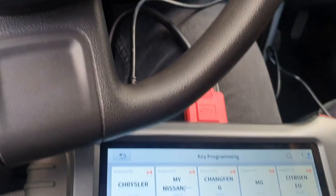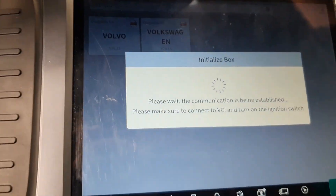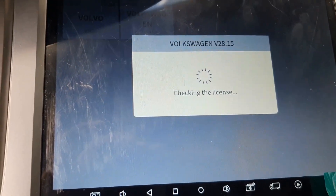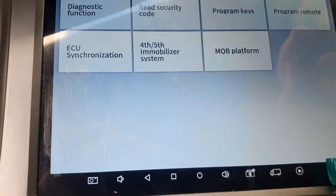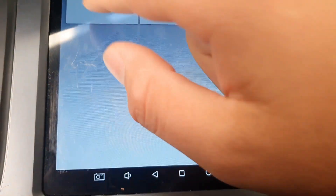The immobilizer part is programmed and now we need to program the remote part. Getting back into the system: Volkswagen, key programming, select by type, program the remote, turn ignition on, 09 central canvas, program remotes type one.